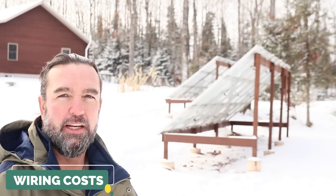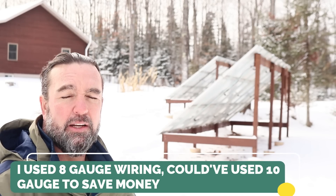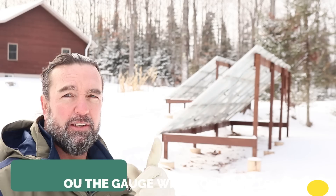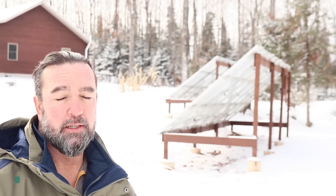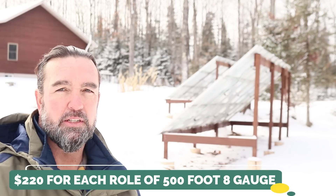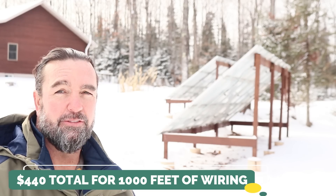On to wiring. I used eight-gauge wiring. I could have used ten-gauge, but before you choose your wire gauge you need to know the distance, the voltage, and the amps you'll be carrying. In my case, I have 100 feet going from my panels to my house — the charts show I could use 10-gauge, but I upgraded to eight-gauge because I plan to add four more panels to each rack. I purchased the eight-gauge wire from Menards in 500-foot rolls at $220 each. I bought two rolls — one white, one black — for $440 total, giving me 1,000 feet of eight-gauge wire.